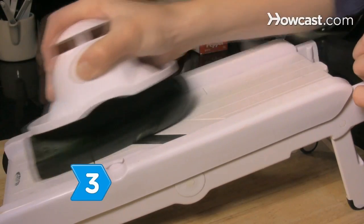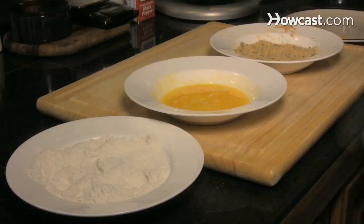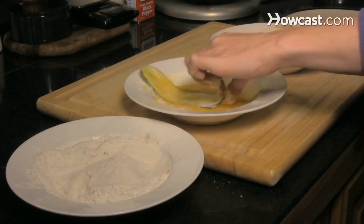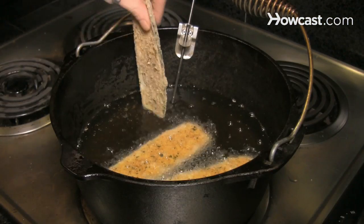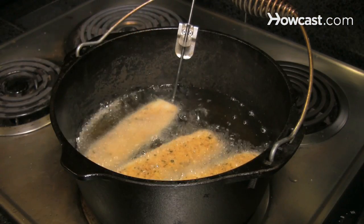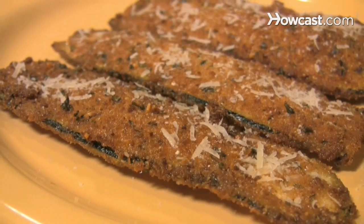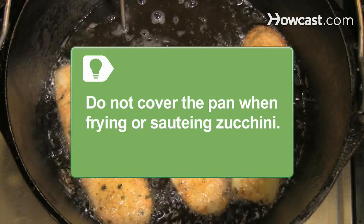Step 3. Make zucchini into an indulgent treat by dishing up zucchini fries. Slice the zucchini into thin strips and then dip the strips into flour, egg, and then seasoned breadcrumbs in sequence. Fry them in hot oil until golden brown. Sprinkle with cheese or salt and drain on a paper towel. Don't cover the pan when frying or sautéing zucchini or it will become soggy.